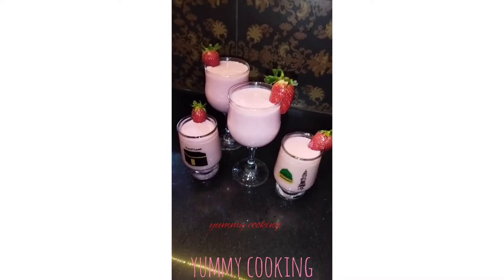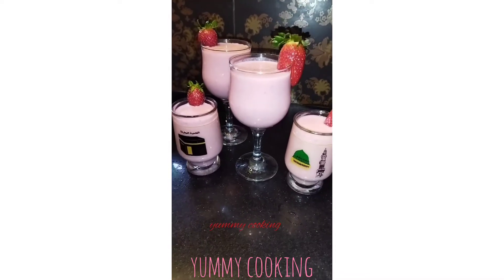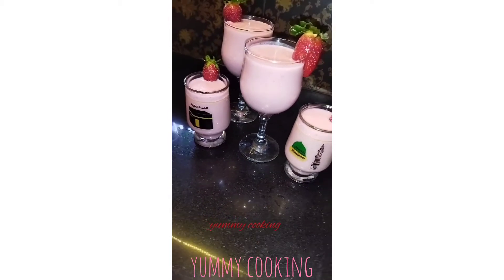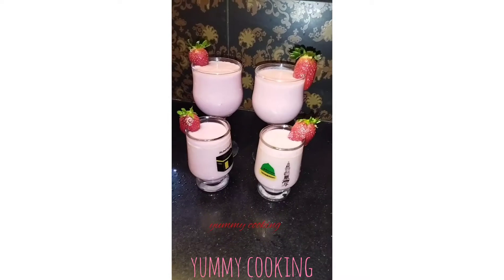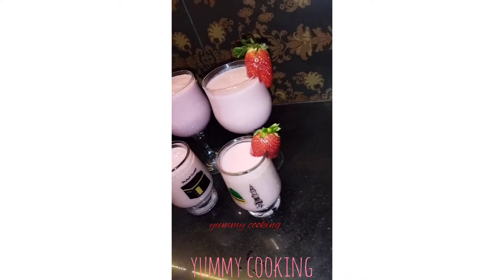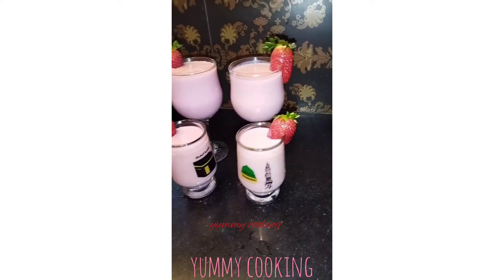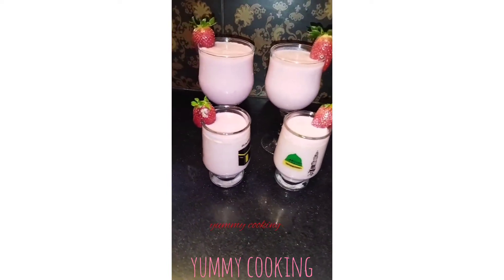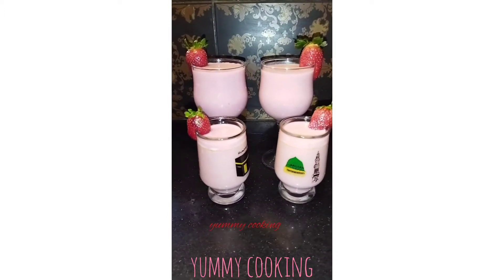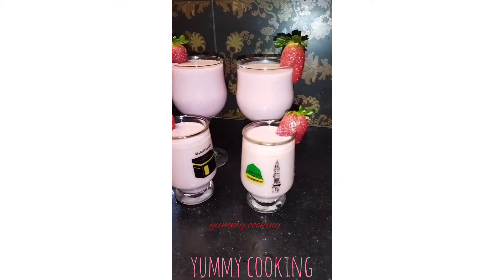Welcome everyone, welcome to my channel. Today we are going to make a delicious strawberry smoothie — a strawberry milkshake. This is especially for Ramadan: no ice cream, no extra sugar. Now let's start our recipe, hope you all like it.